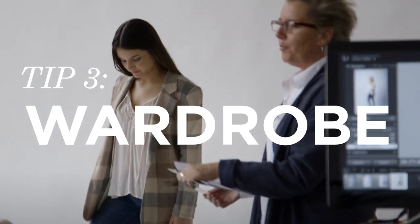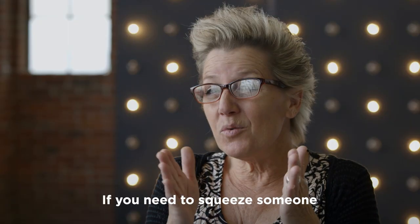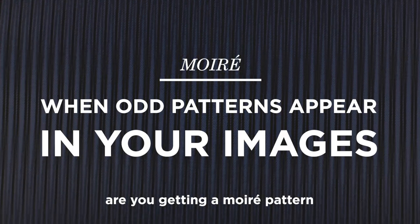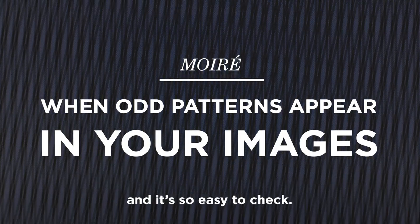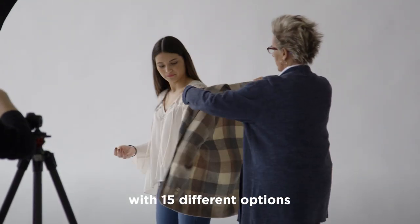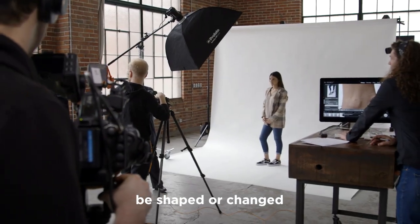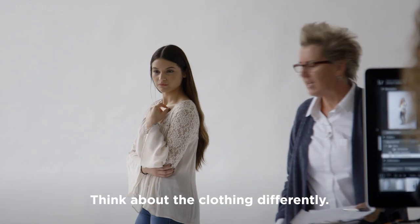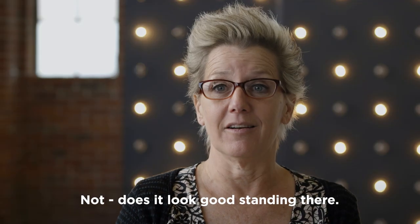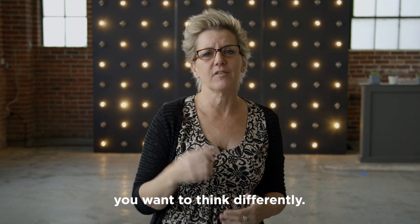Next tip: better wardrobe choices. Think about it — if you need to squeeze someone or pull someone out, is that fabric going to work? Are you getting a moiré pattern on your shirt? It's so easy to check, and your stylist is showing up with 15 different options. Take a look at them. Is that fabric going to be able to be shaped or changed easily? Think about the clothing differently — look at it from a retoucher's point of view, not just does it look good standing there. Of course it looks good standing there. But if you're going to have to change it, you want to think differently.